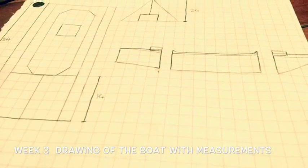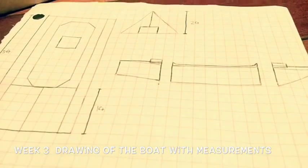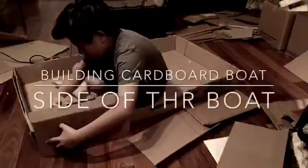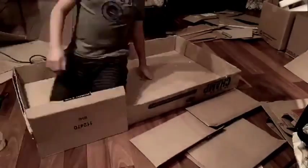Drawing of the boat and measurements. Constructing the base of the boat. Now here's a better picture.